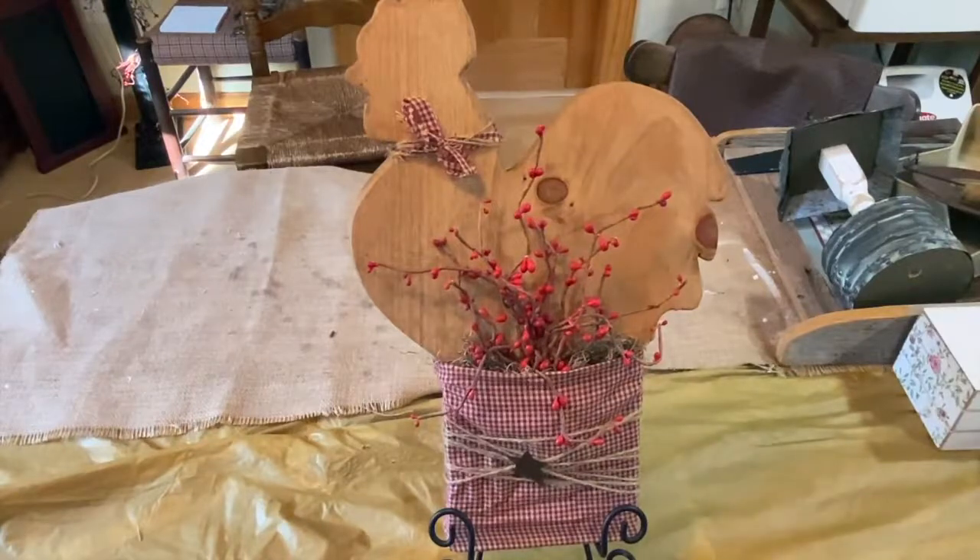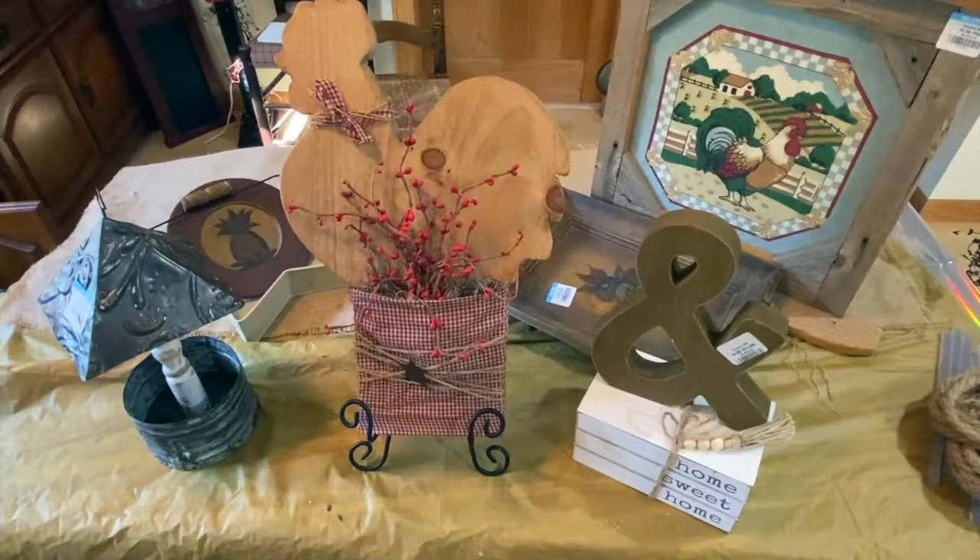The prize is this wooden chicken with the pocket on the front. To enter, go to that video, watch it, like, share, and subscribe. Leave a comment down below — one comment per entry — and you must be in the continental United States. I will use the random comment picker to give this guy away on Friday, June 11th, 2021. Thank you all for getting me over the 300 subscriber mark. Thanks for stopping in, guys — I really appreciate you watching. Goodwill is getting so expensive, but it gives me ideas for new projects. Take care, like, share, and subscribe, and have a great day!